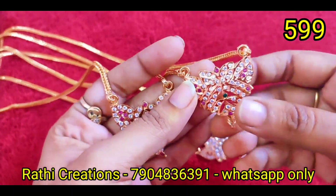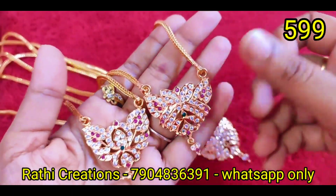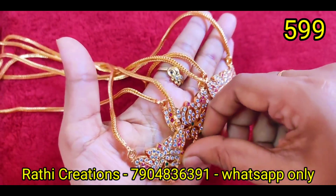Only if there are any damages, we will exchange it. An unboxing video is a must — 99% of the time there are no damages, and the packing is perfect.